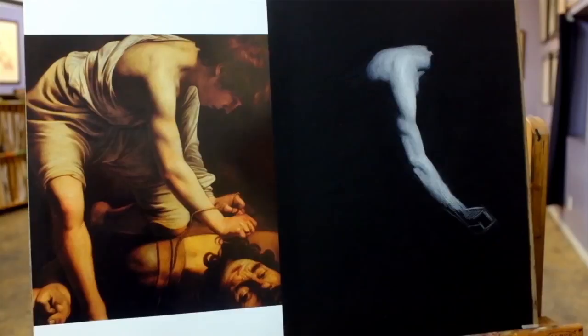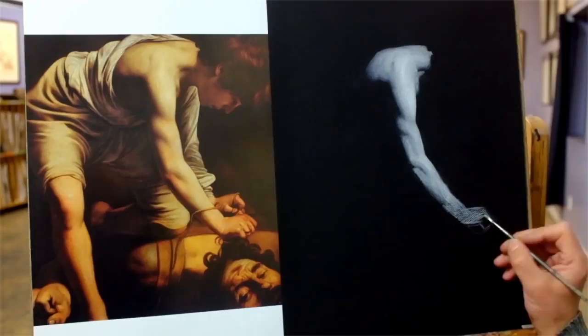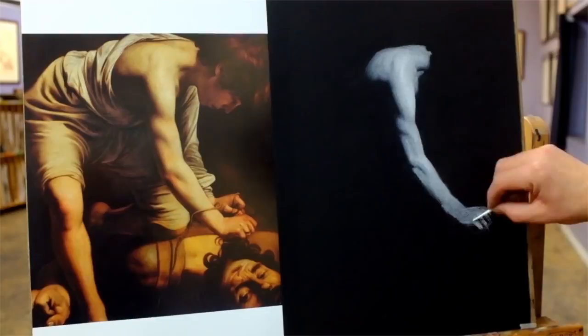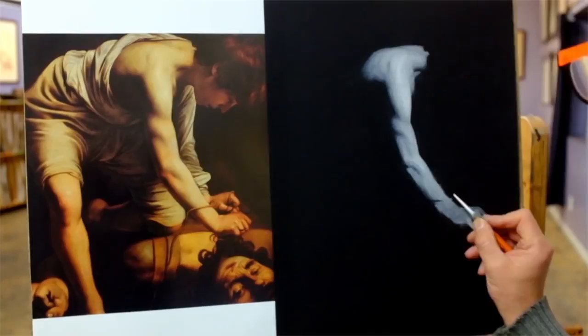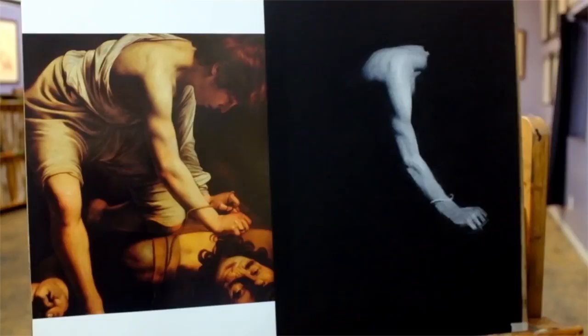We're looking at the deltoid form, the tricep, the bicep, and the muscles on the forearm. Moving our way down to the hand, I lay in very lightly, bring in my brush, get the powder to grab onto the paper and see how light that becomes. Then I decide how much more white powder or white chalk to build up to give myself a feeling of the knuckles, the fingers, the digits, and the wrist bone.